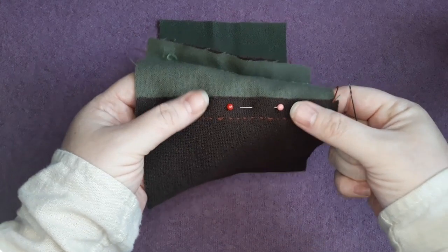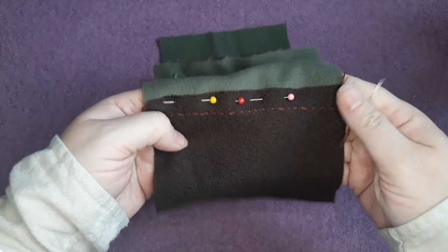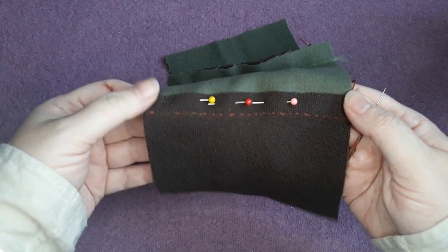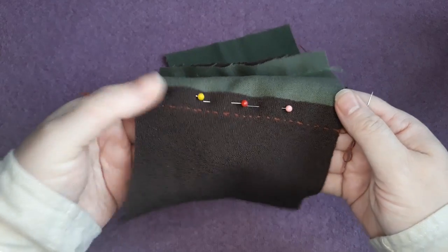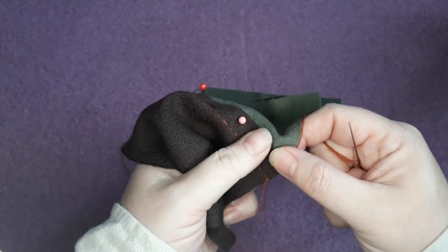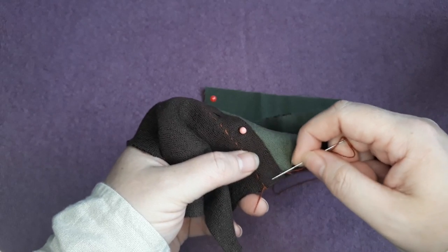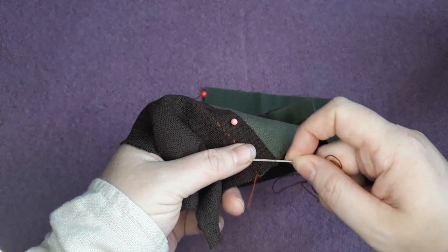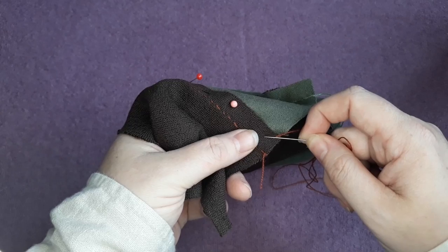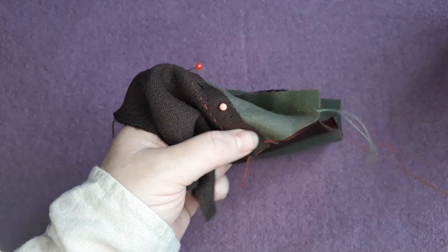Once pinned into place, fix your thread. I like to work from right to left when felling and whip stitching — that's just what works best for my hands. I've hidden the tail inside the fold so it won't catch on anything, and at the end I'll tuck that one in as well. You don't want to leave loose thread tails, not only for aesthetic reasons but so you won't catch or pull on the finished seam — it adds a little more strength to have those well tidied away.